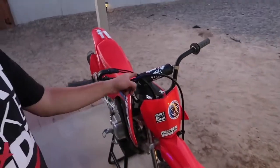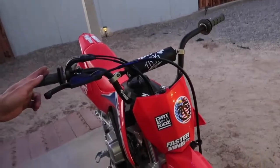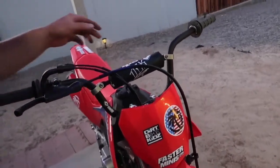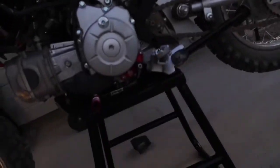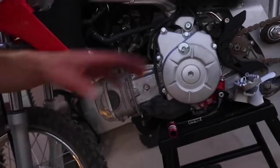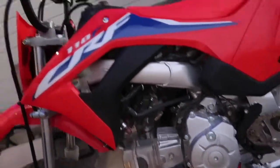That is the install guys - they look super duper good. Super happy with it. It's the install: ODI handlebars, DBK. Thanks for watching. And like I said, check out the previous video - the shift lever and the sparky guard, shift shaft brace. That's it. Thanks for watching. See you guys next time. Later, bye.